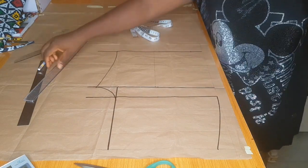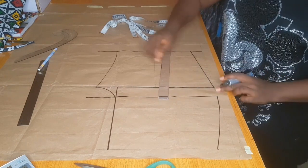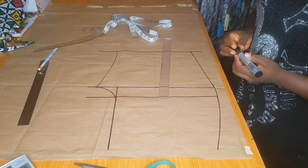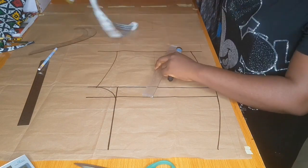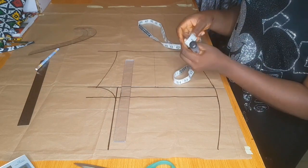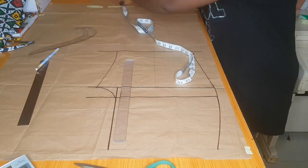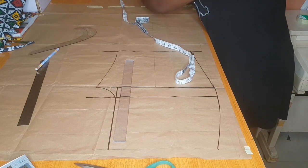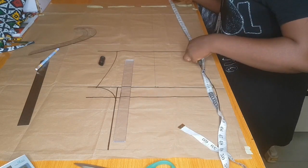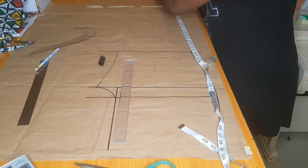For the side, if you have a hip curve you can use it to connect, but if not you can still use your ruler and you'll be fine. Now I use my armhole curve to blend things together. The next thing is to divide my ankle area by two — 13 divided by two gives 6.5. I further divide 6.5 by two, place it on the middle line and mark out just like I did on the knee line.